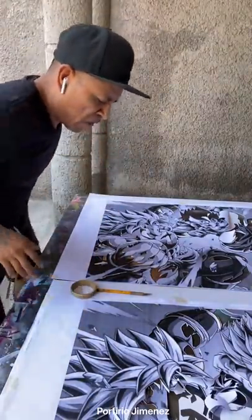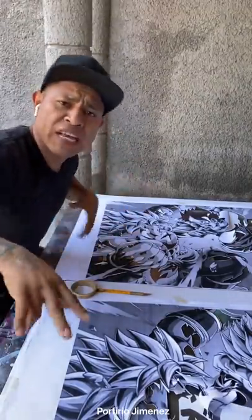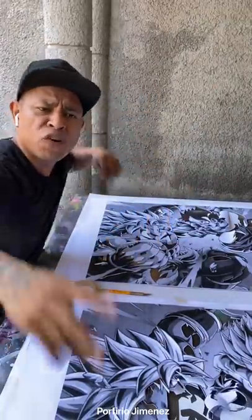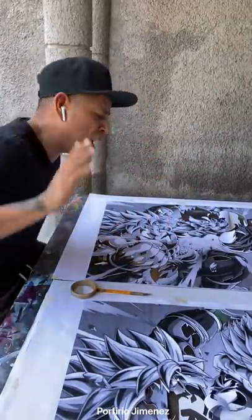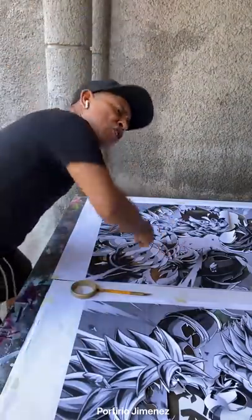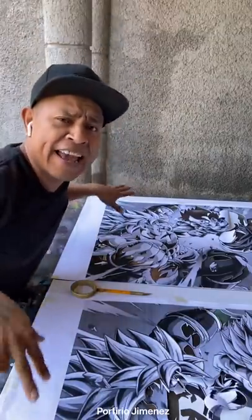Okay, so my friends, we're gonna make this video and this is gonna be special for all of you — especially those who have been asking and asking, 'Porfirio, teach us how to make the stencils.' So for all of you who always ask, 'Hey Porfirio, show us how to make the stencils' — today is the day.